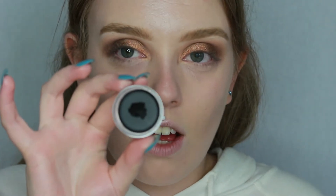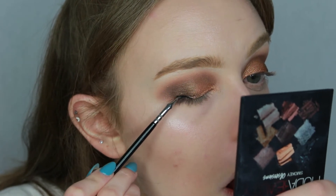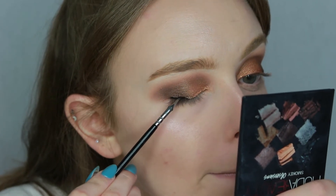I think we've done enough blending on the top lid, so before moving on to the bottom lid and the pop of colour I just want to add some liner. My favourite one is the Inglot gel liner in black and I like to use it on a Zoeva 315 brush.